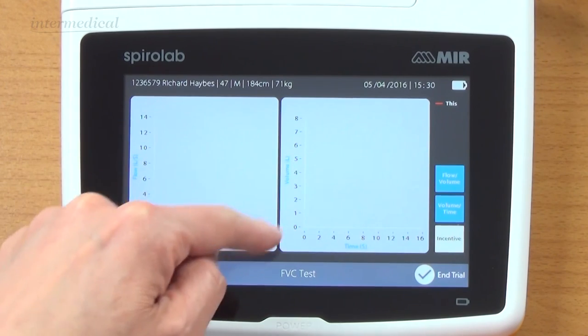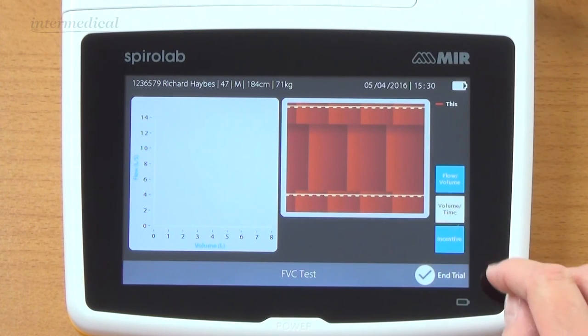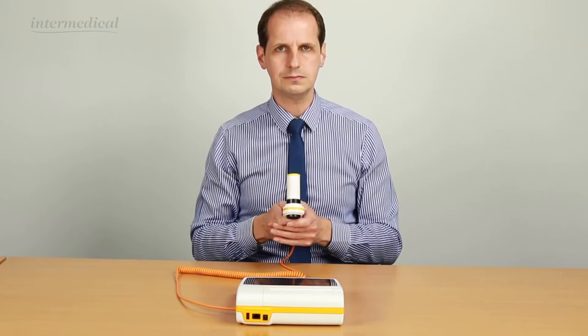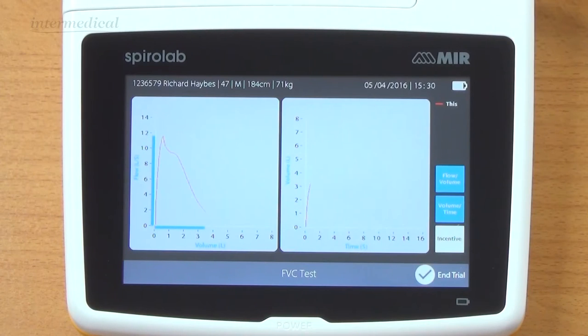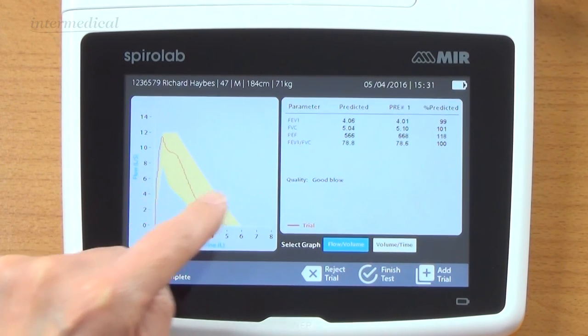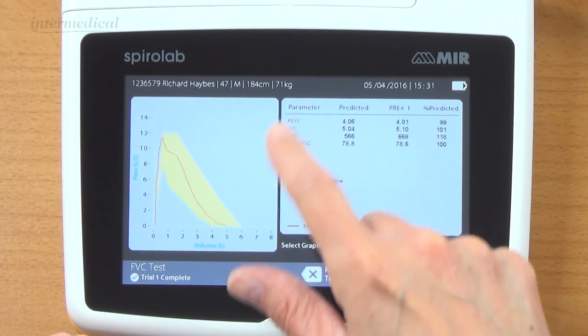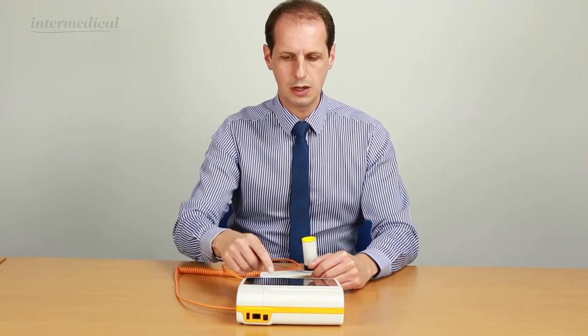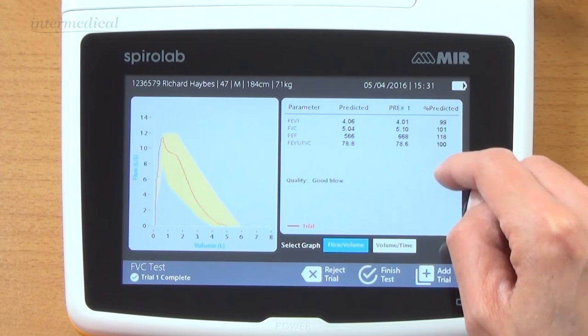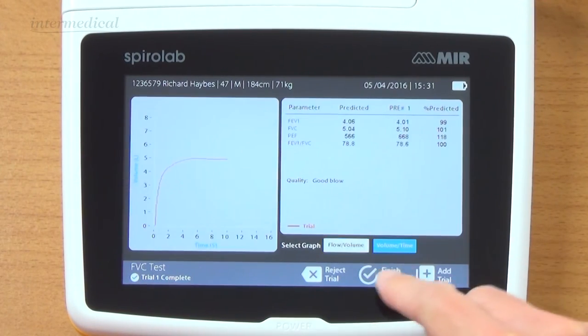I click on that option. We get the flow volume and volume time graphs on the screen. There is an incentive feature - a curtain which moves across and exposes the picture behind - but I'm just going to use the graphs. So I've done my first test. You can see the predicted area based on my details. Over here we get the basic parameters: FEV1, FVC, peak flow, and the ratio - with predicted, current best, and percentage predicted. It tells us it was a good test, and will indicate a slow start, abrupt end, or possible cough. We can also look at the volume time graph.